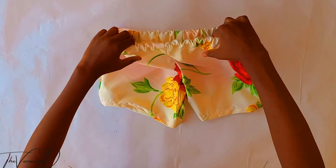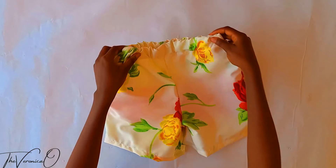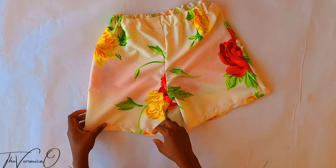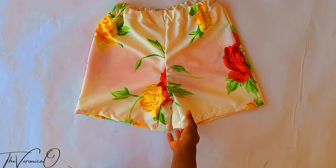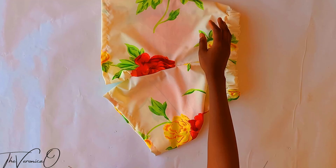This is how your shorts should look after sewing. I will go ahead to press and finish off the raw seams. This tutorial does not have a pocket — another tutorial will be uploaded on how to make elastic band shorts with pockets. Don't forget to like, comment, subscribe, share, and turn on the notification bell. I will see you in my next video, and good luck if you try this project, especially for the first time. Bye-bye.